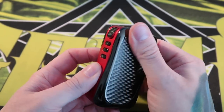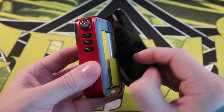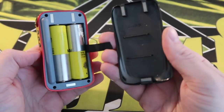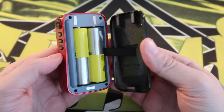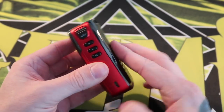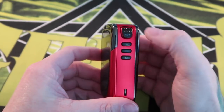The textured door on the back feels very nice and grippy. This is a solid metal door held on with authority by three magnets. When it goes on — boom — it's on, with no play up, down, or side to side.